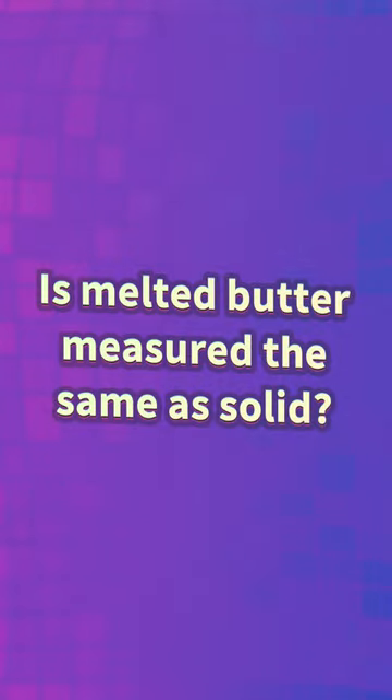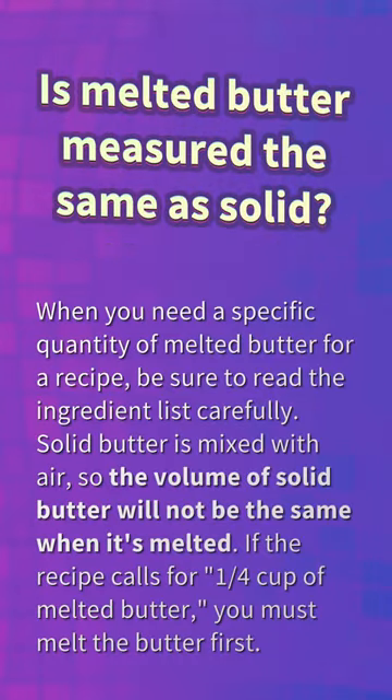Is melted butter measured the same as solid? When you need a specific quantity of melted butter for a recipe, be sure to read the ingredient list carefully. Solid butter is mixed with air, so the volume of solid butter will not be the same when it's melted. If the recipe calls for one quarter cup of melted butter, you must melt the butter first.